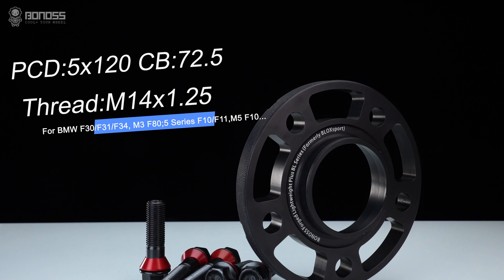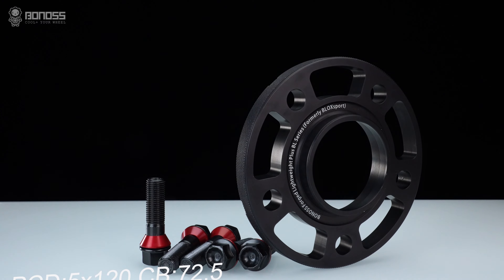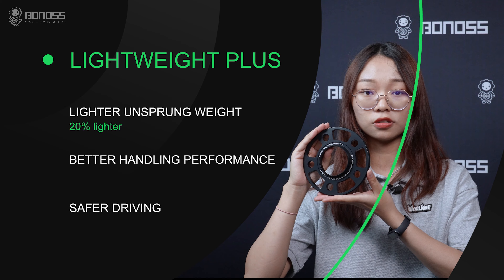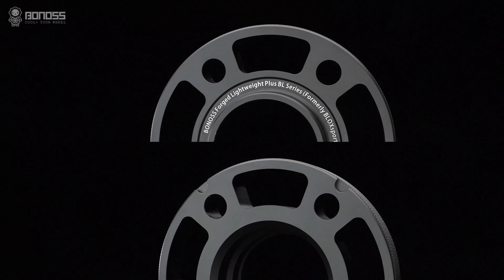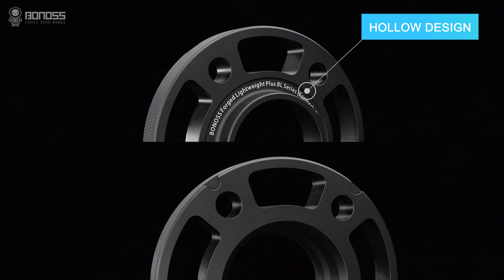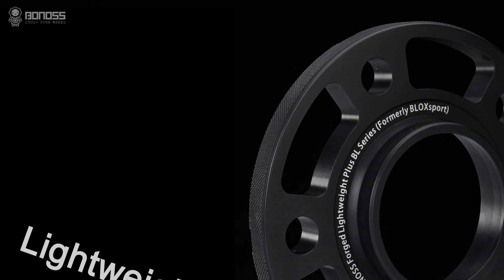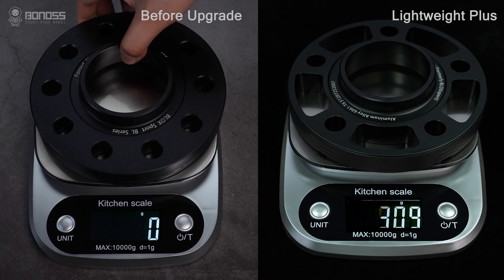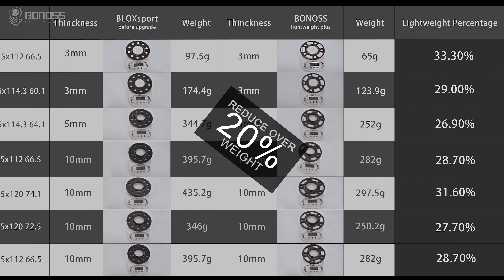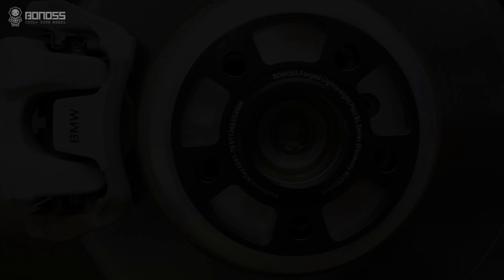Bonnors Forge Lightweight Plus wheel spacers and Bonnors Forge grade 12.9 extended wheel bolts. Why call it Lightweight Plus wheel spacers? The Lightweight Plus of wheel spacers means that the halo design is further optimized on the basis of the traditional wheel spacers. Compared with the previous generation product, the weight is reduced by 20%. The reducing unsprung weight helps the vehicle suspension system work more effectively.